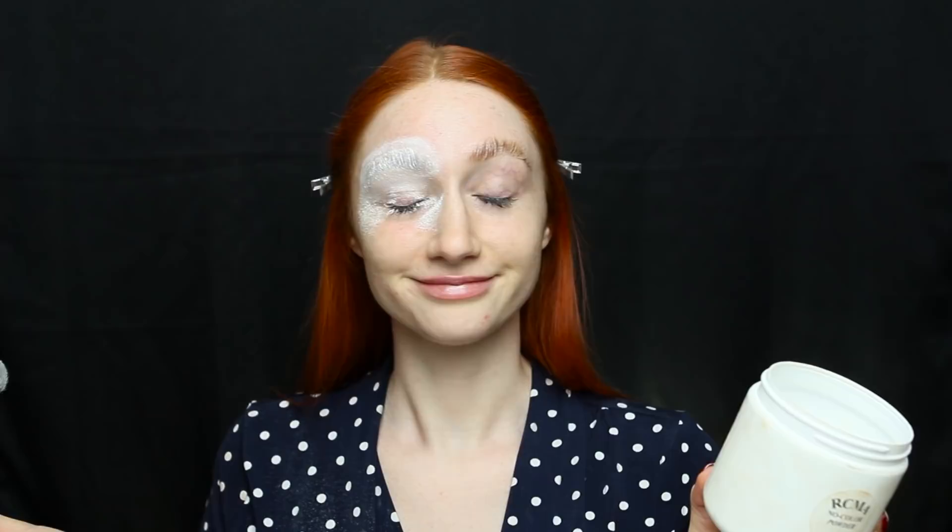Essentially you just want to make sure that literally no brow hair can escape. Once the glue is dry, apply a super thick layer of setting powder to fill in any possible gaps and smooth over the texture. Next, using a super bright orange lipstick on a brush, start brushing it upwards onto the brows — making sure you don't disturb the glue underneath. What this does is color-correct the brows so that when we put foundation on top, they'll be virtually invisible.